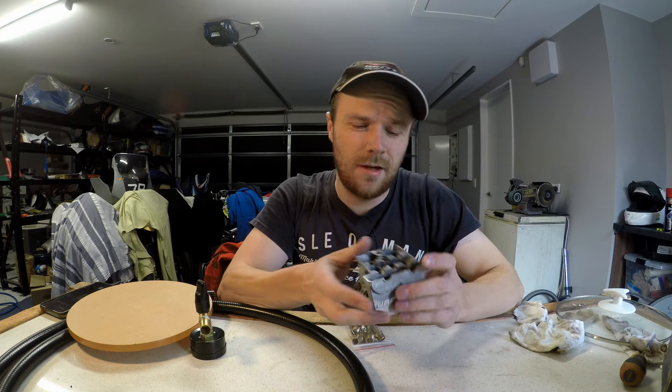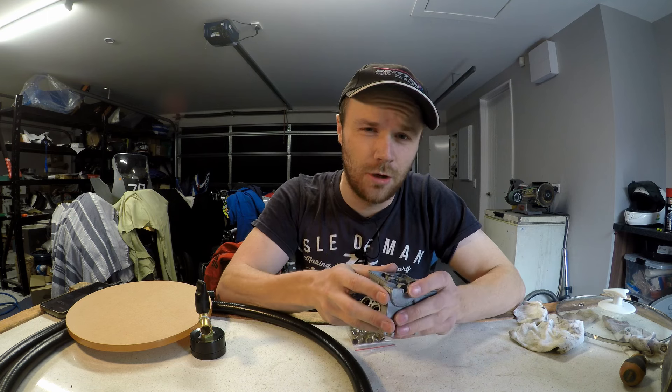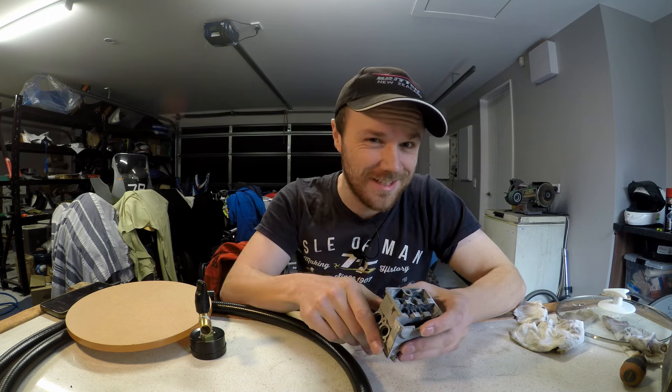And with that taken care of, I think that pretty much does it for this video. Thank you for watching, this has been Logan from the Motorcycle Forge, I hope you enjoyed and I'll catch you next time.